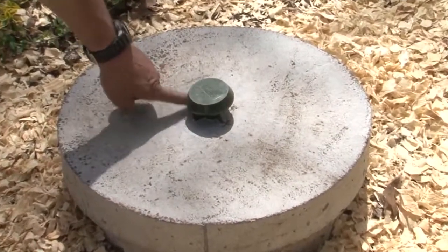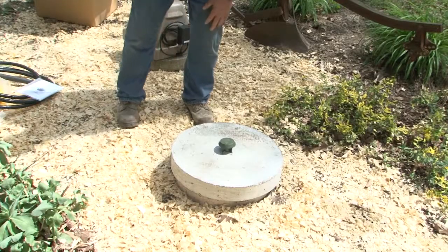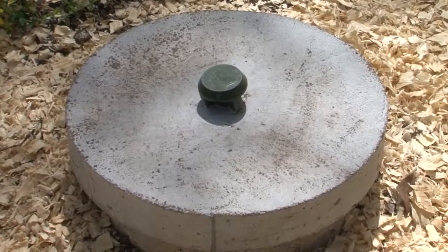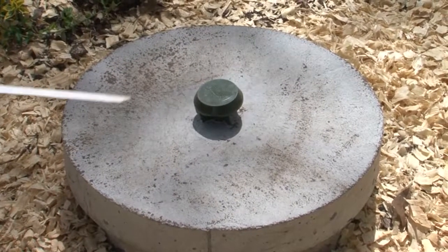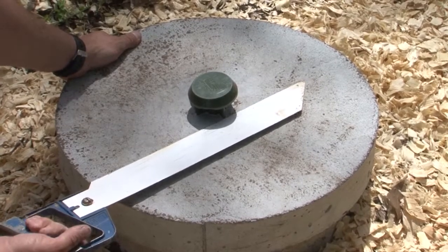I could saw this lid and cap off and run my hose and my wires down through there and connect it to the existing wires. I'm going to saw that off first while it's sitting solid, and then go ahead and pull the unit out and do the conversion.